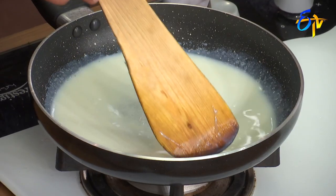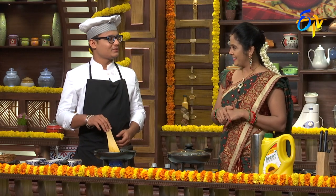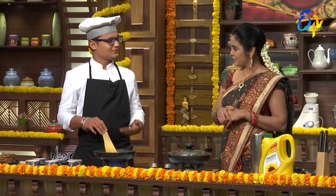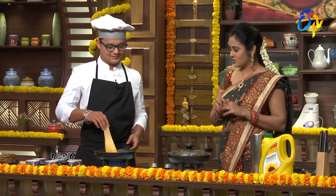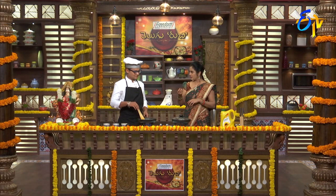I am a Maharashtrian, so this is a famous dish. Since it is the sitafal season, you can make it now. You can try it little by little, or you can get the full flavor in Maharashtra style. During sitafal season, this is the best time to prepare it.